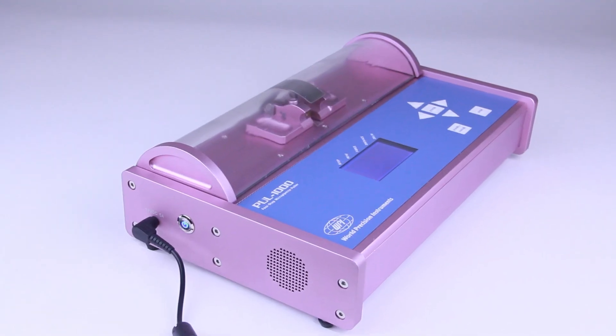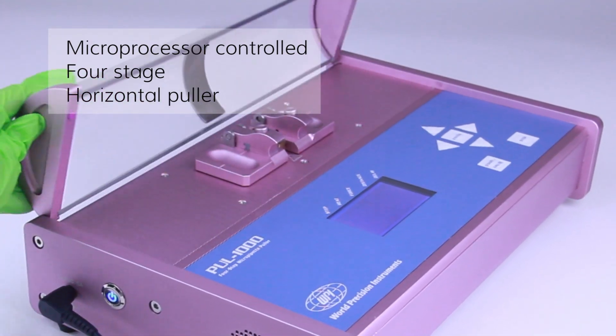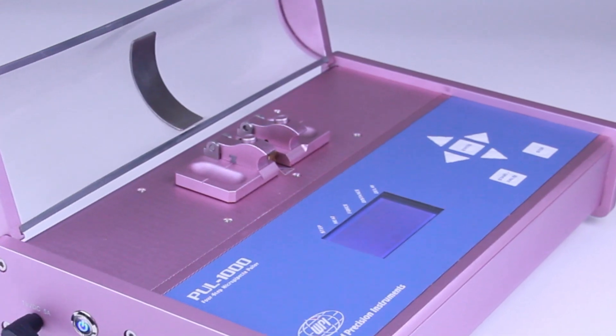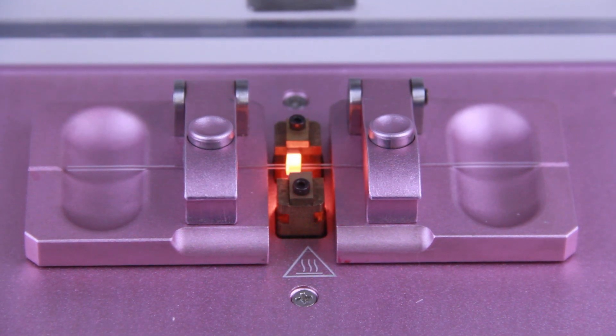Hi, I'm Lisa with another WPI technique. Today we're going to talk about pulling glass with WPI's new micropipette puller, the Pull 1000. The Pull 1000 is a microprocessor-controlled, four-stage horizontal puller for making glass micropipettes or microelectrodes, which are used in intracellular recording, microperfusion, and microinjection.